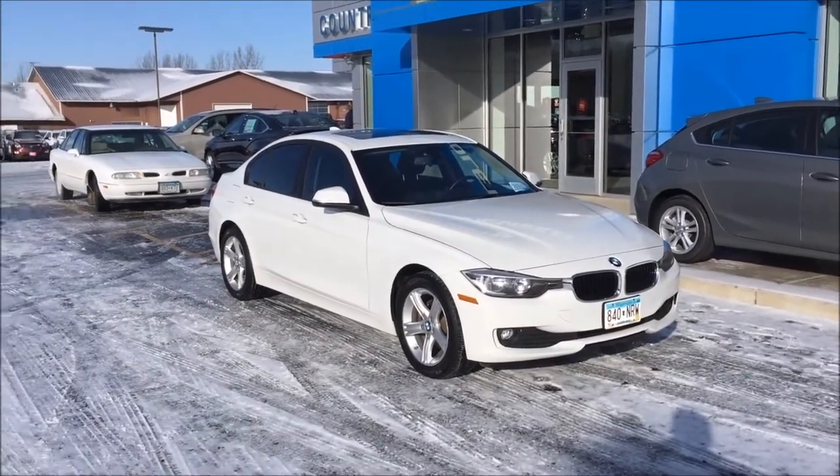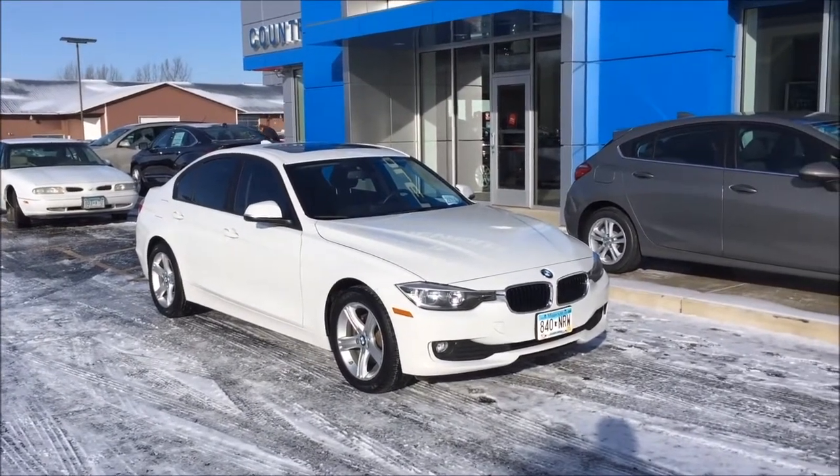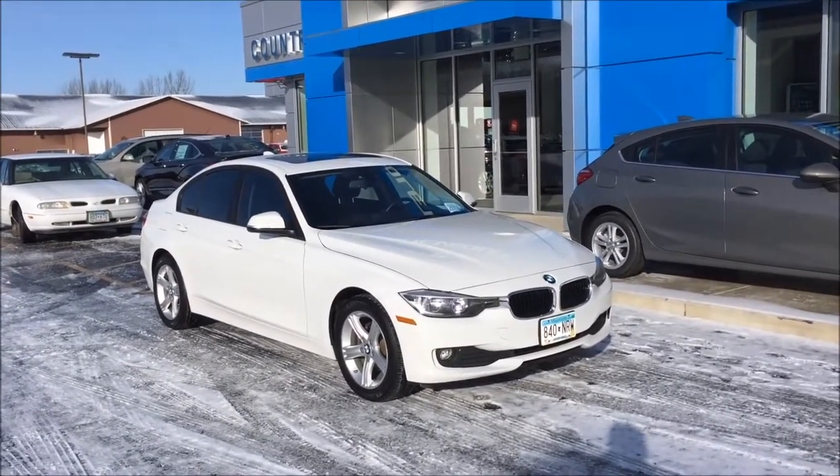Hey everyone, I'm here with the 2014 BMW 320i xDrive and I want to go over 10 things that you did not know about the F30 generation of the BMW 3 Series.